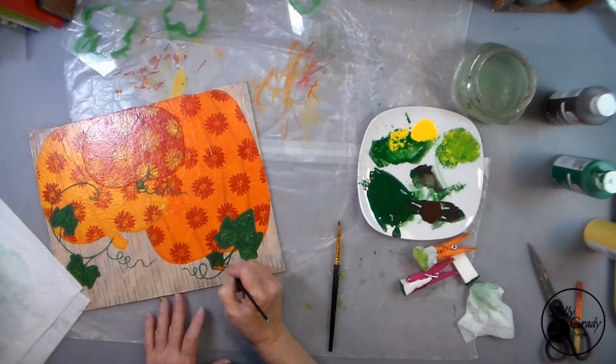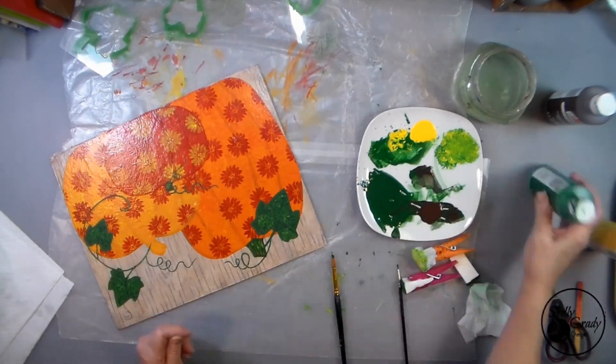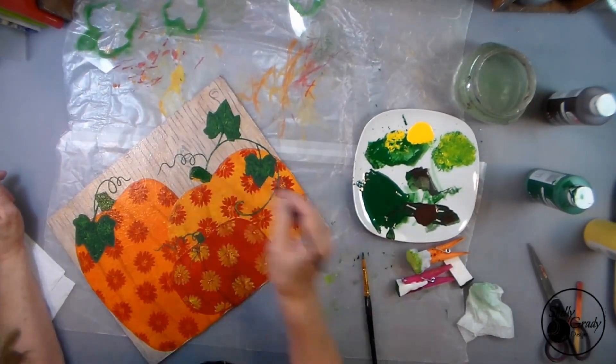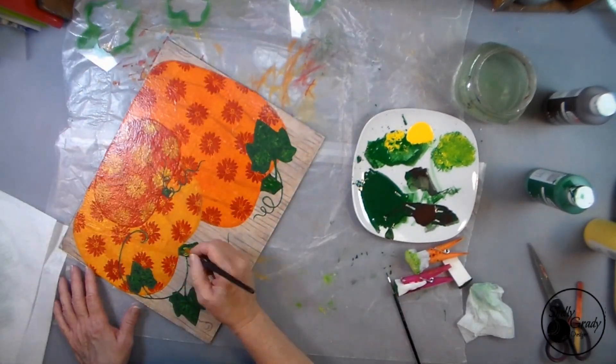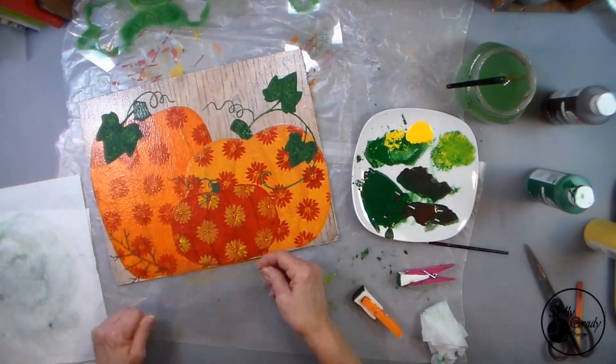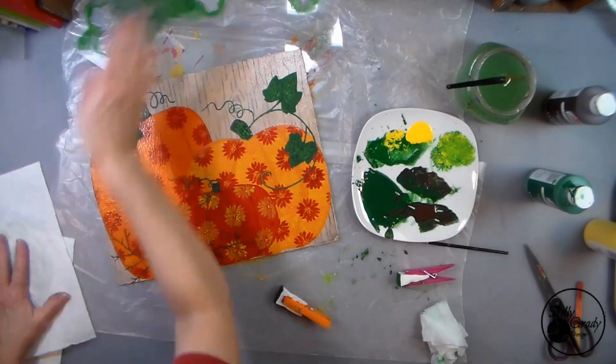Adding in a little stem detail, then stenciling on my bittersweet.